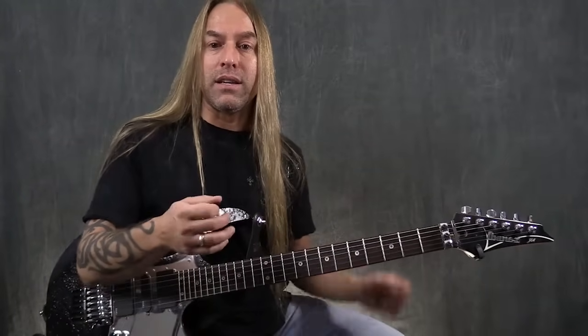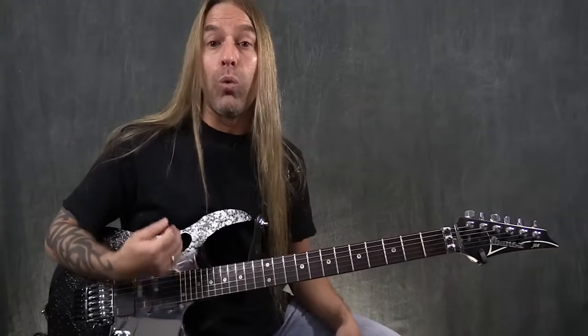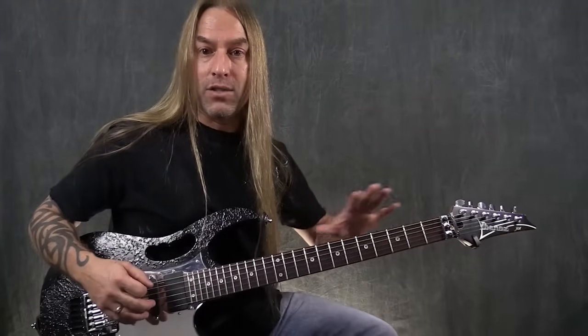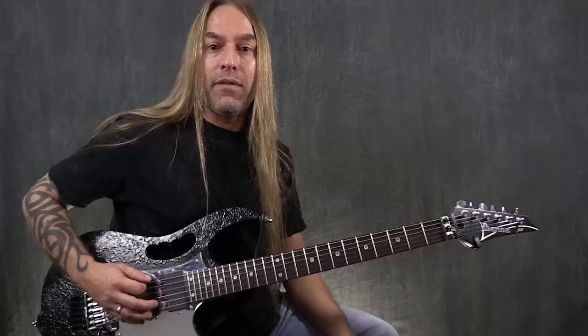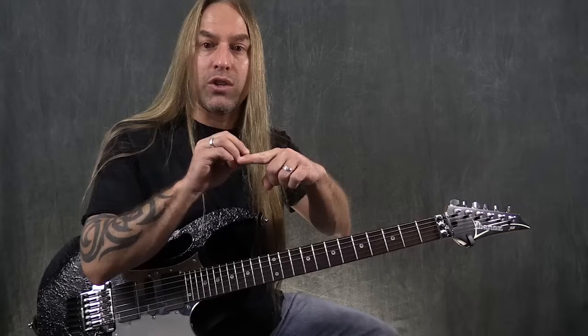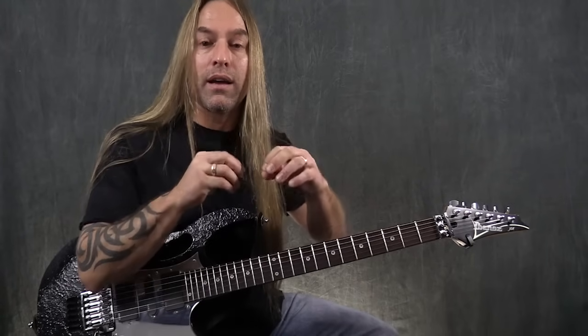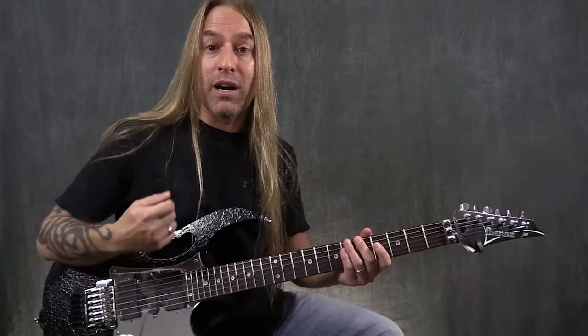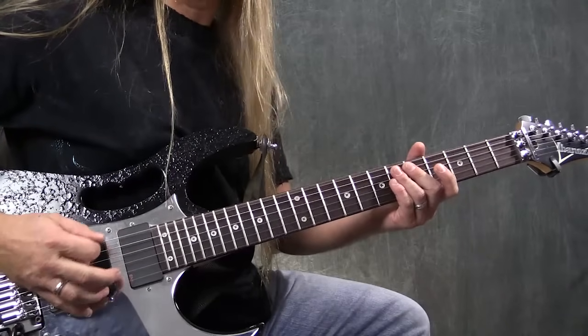The second part of that is: be careful not to turn the pick way too much. I see a lot of players — you can see how my guitar is at an angle already. If I were to turn the pick even more, the problem is I lose the definition of what the pick is really trying to do against the string, which is of course make it vibrate, but I'm also adding a percussive effect by picking through that string.